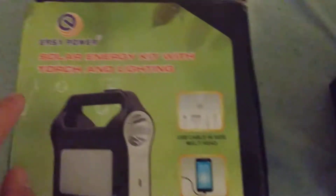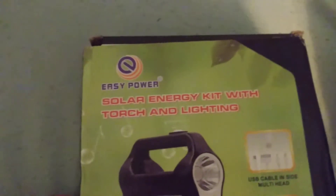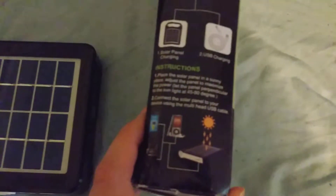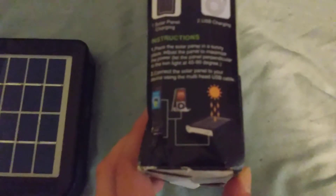This is what the cords it comes with. It's called a solar energy kit with torch and lighting — easy power, environmental, saving money, and efficient. This is the number. So this is the instructions. It's all a little bit beat up because they tried to force it in the mailbox. Here's its specs.